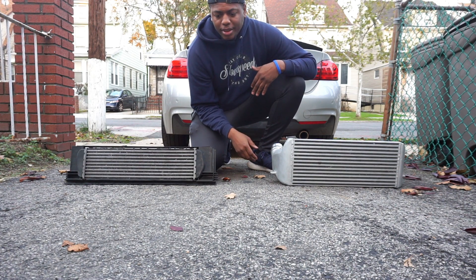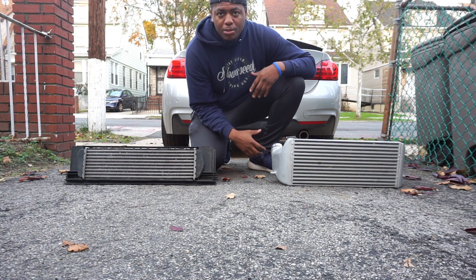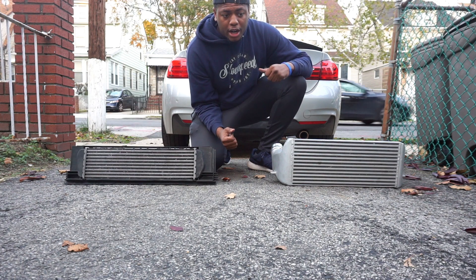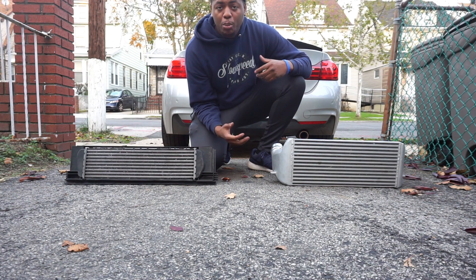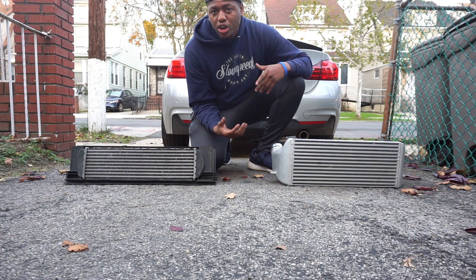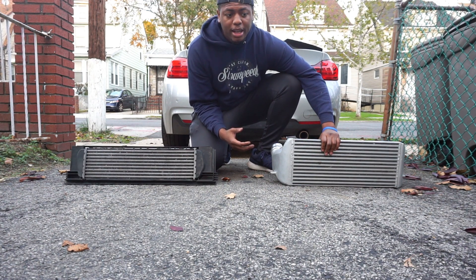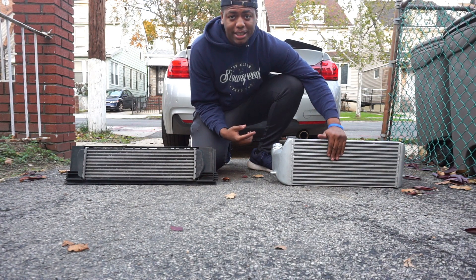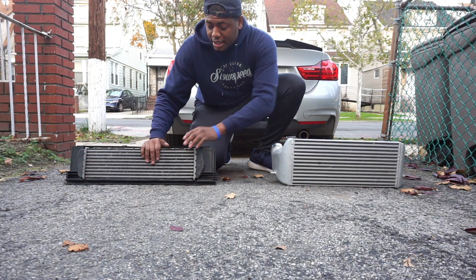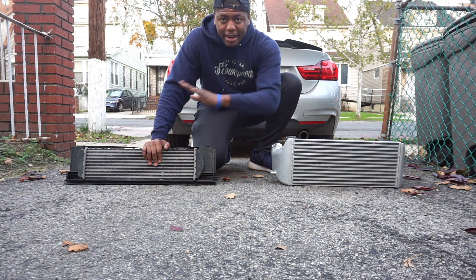Personally, I'm not going to do much tracking. I do more so pulls and things of that nature — more daily driver-ish things. Not necessarily commuting, just pleasure driving with a little bit of boost. I'm not really hardcore thrashing this car, so the bar and plate will be perfect for me. It won't heat soak as quickly since it's not a repeated abuse cycle, whereas the tube and fin heats up very quickly — so after one or two pulls, the heat is already an issue.